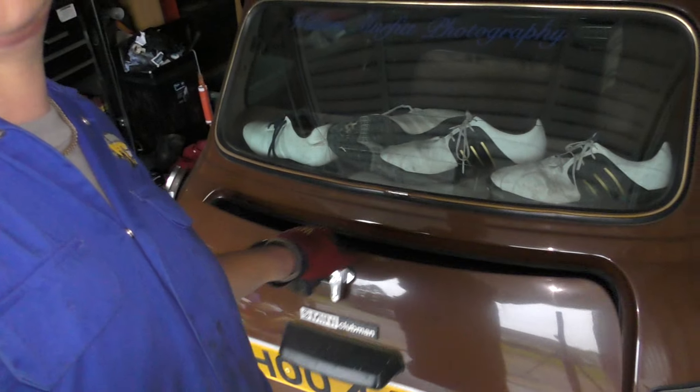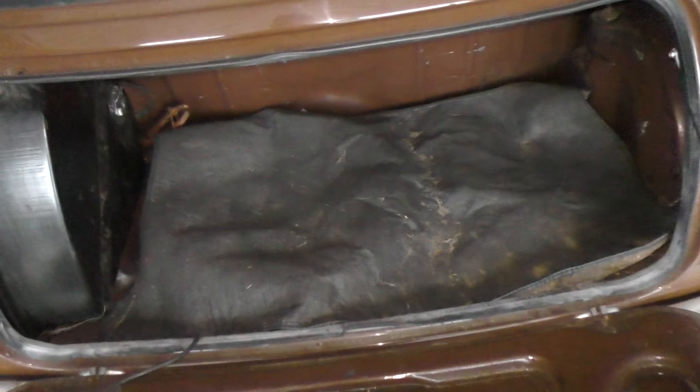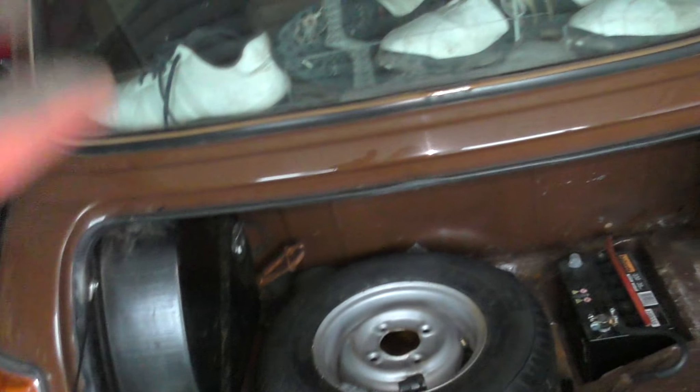The first job I need to do is open up the boot. This is the boot of my Mini. As you can see it's not often used, but I've got my battery, spare wheel — which is not really suitable for this car because I've got the bigger wheels on the front — and I've got the wheels that are on this car now as spares, and I've got some tires somewhere as well.